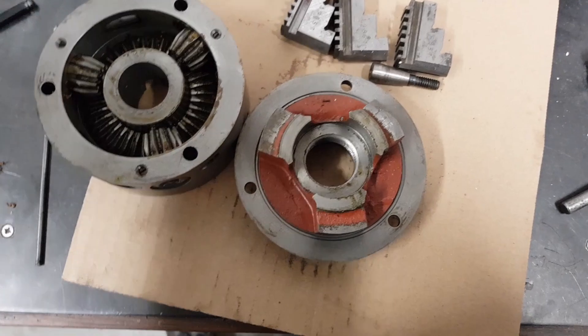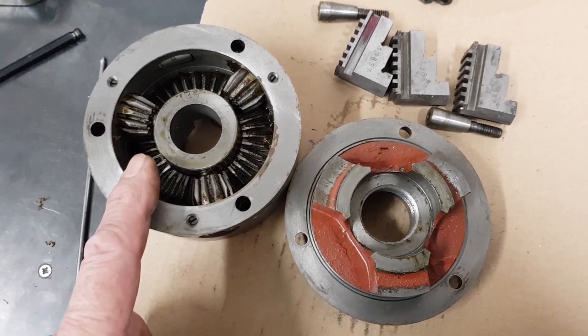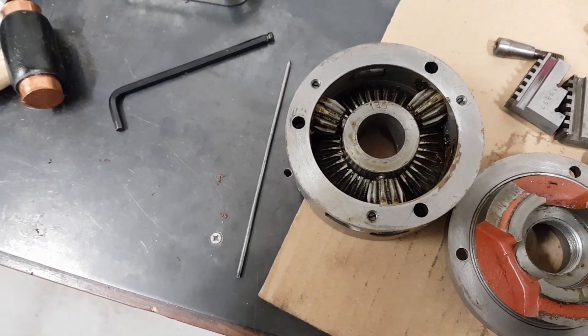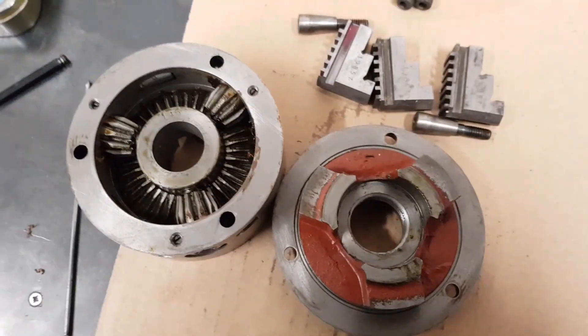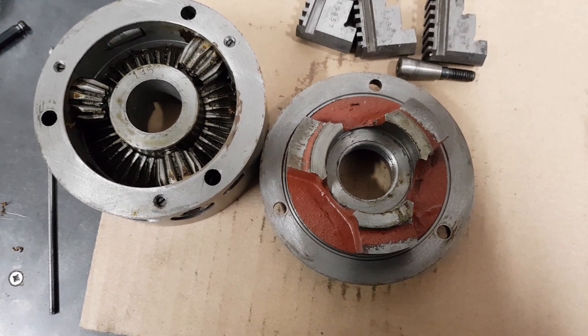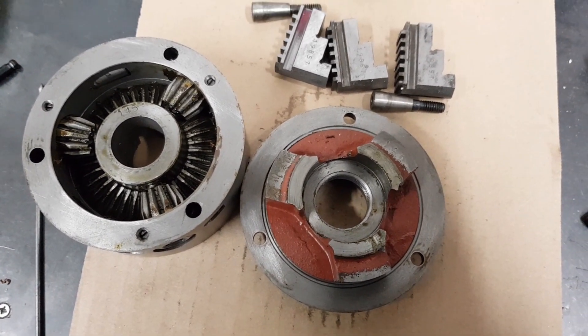So I'm going to put it all back together, put it back on, then have a play with it and see if I can get it in. I know it went 9 thou out — I've run my DTI up and down on it and it was definitely 9 thou. Let's see if I can get it any better. If I got it down to 8 thou it'd be better, but I'd rather get it to nought if that's ever possible on a little Myford. We'll see.